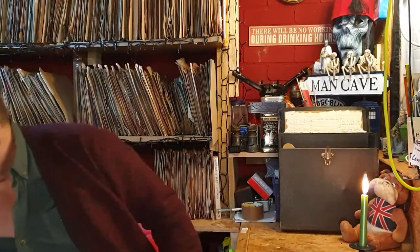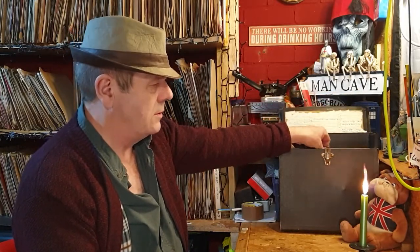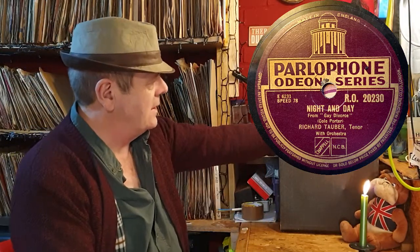We've had a couple of good ones. Parlophone Odeon series again - 'My Heart and I', Richard Tauber tenor, and 'Dearly Beloved'. I don't think so - reject. Another one, Parlophone Odeon series - 'Let Me Love You Tonight', Richard Tauber, and 'Night and Day'. Not going to be what I want - reject pile.